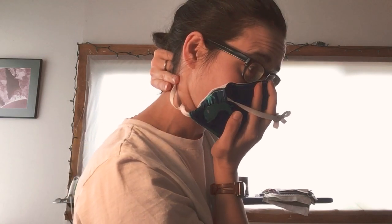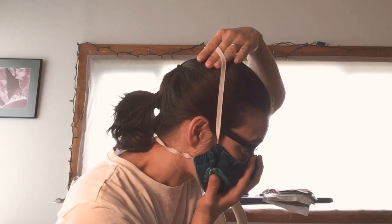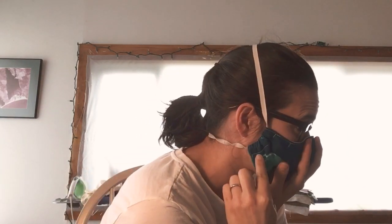Next, take the bottom elastic and bring it up over your head to the back of your neck. If you have long hair or a ponytail, make sure that the elastic goes underneath your hair — it should go up against the skin on the back of your neck. Next, take the top elastic, lift it up, and put it about at the crown of your head. You want to make almost an L shape between the bottom elastic and the top elastic. Then take both hands and mold the nose piece to fit your face.